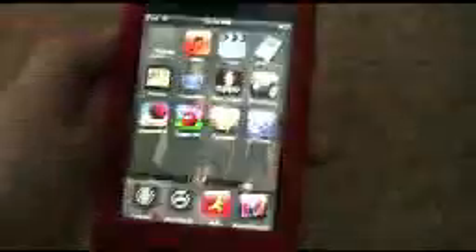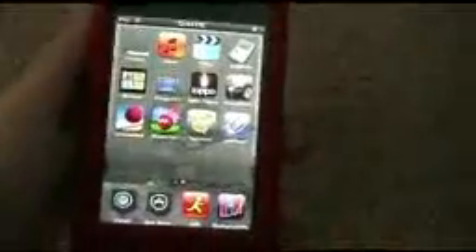And if you ever want to un-jailbreak it — I think that's what you'd call it — you can just plug your iPod into your computer, go to iTunes, and press Restore iPod. All your apps will be gone, but it won't be jailbroken anymore.